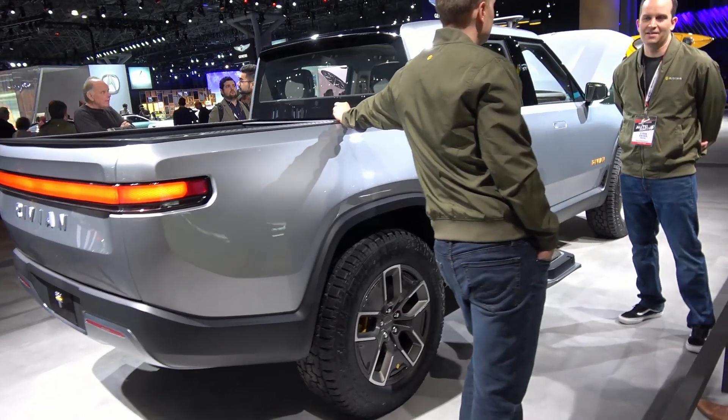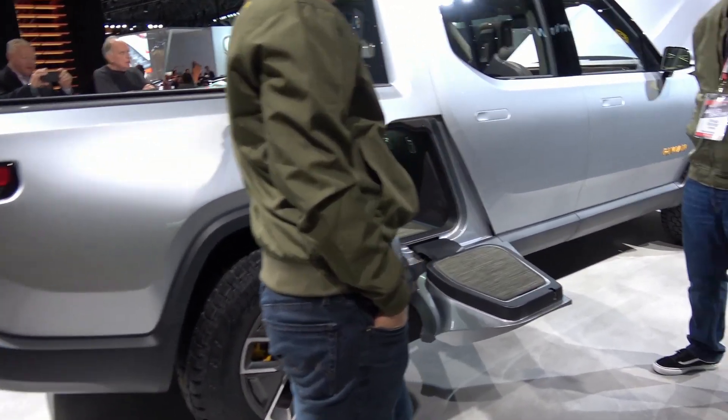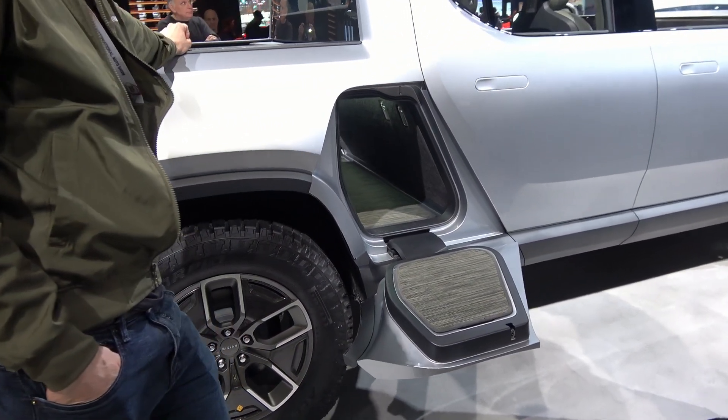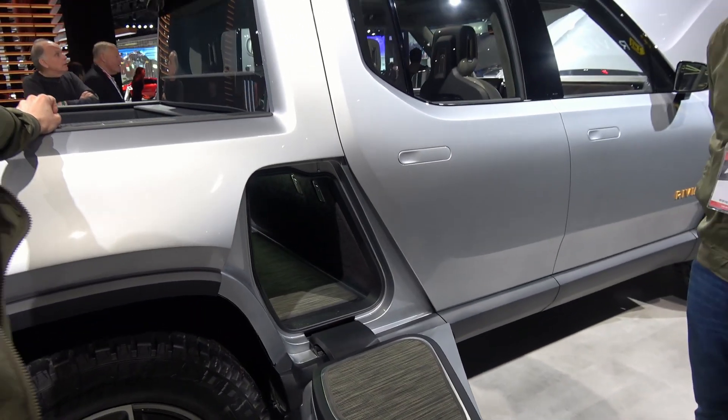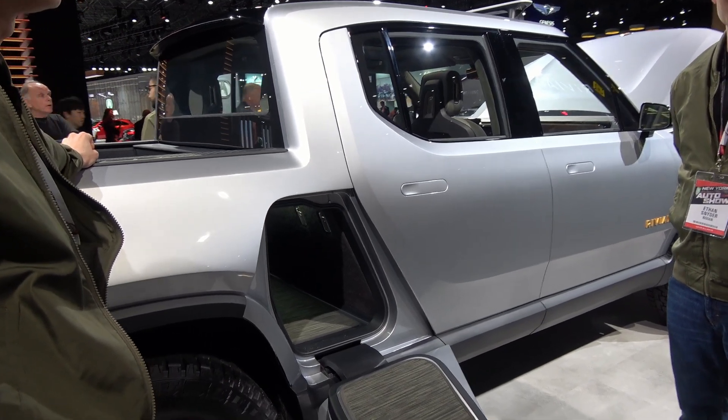It's designed for gear. I mean you can take this to the Home Depot, but it's for throwing bikes in the back, camping gear in the back. You've got to balance between a bed that's big enough to carry this stuff, but it's also not too big to maneuver and park.